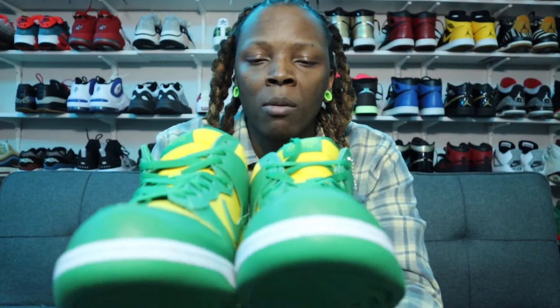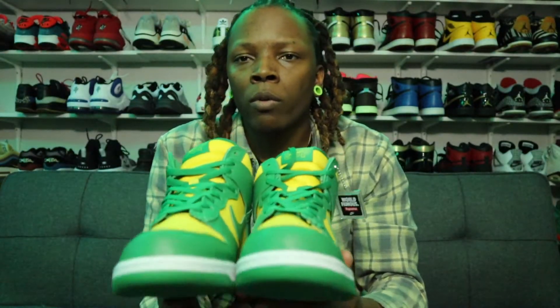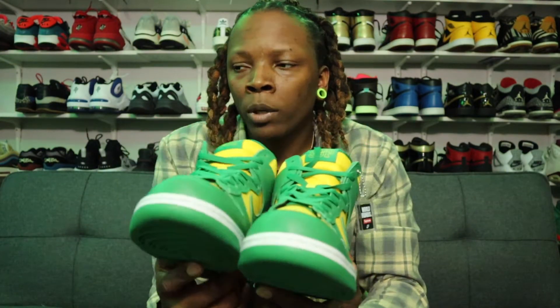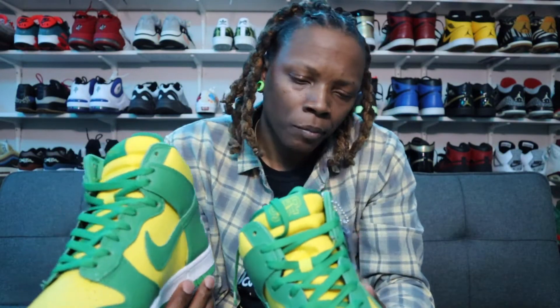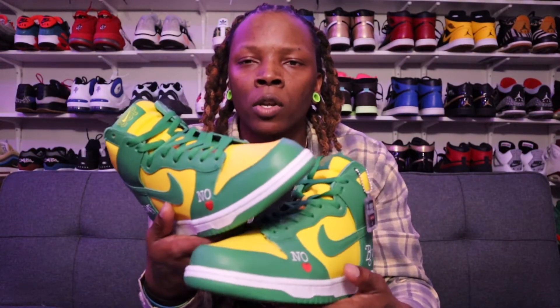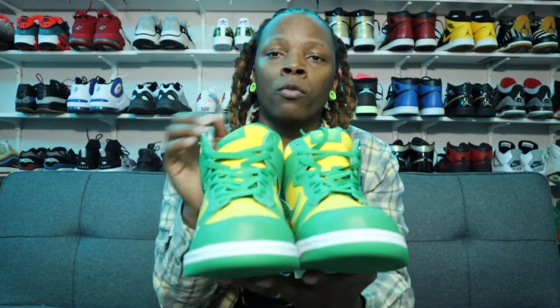There were three colorways: green and yellow, red and blue, and white and black. This was the color I wanted the most and luckily I got it. If I can get the other two at retail I definitely will. Overall it's a solid shoe that'll be a great rotation this spring and summer. I struck out on the Brazil Dunk Lows that dropped two or three times and resale on those is ridiculous, so I'm really happy to own these.